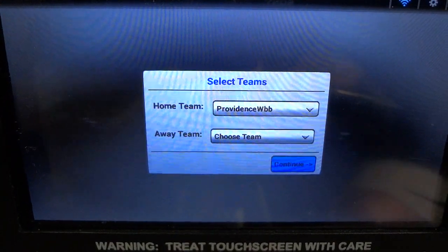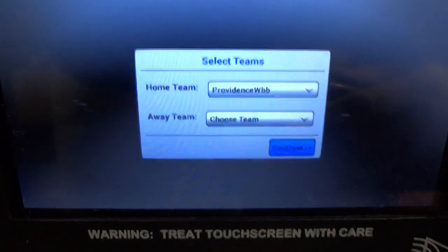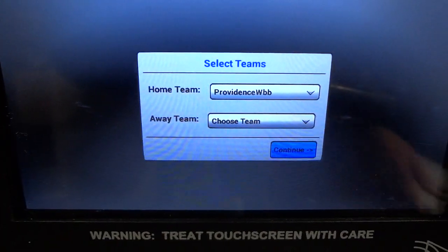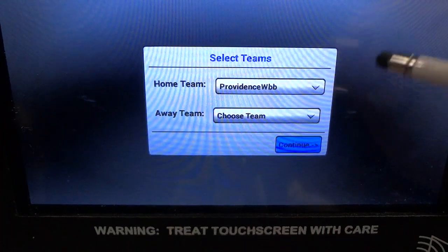When the boot-up is complete, the first screen you will see is the one as shown, which allows you to select the teams that are playing in your game. The home team should be the same team that was the home team the last time the base station was started up.